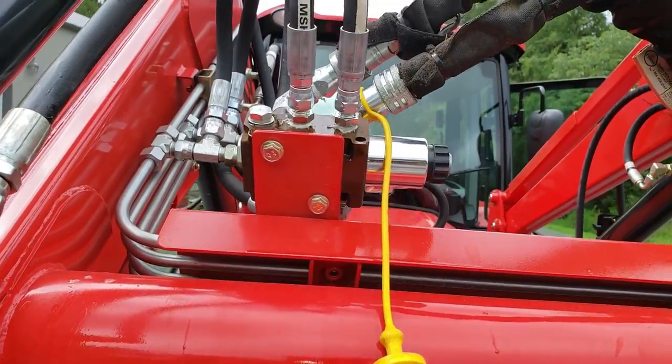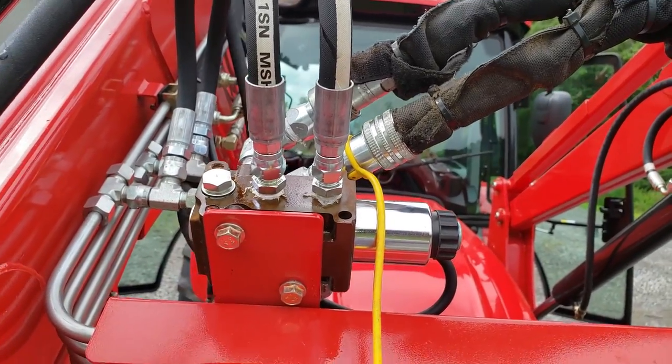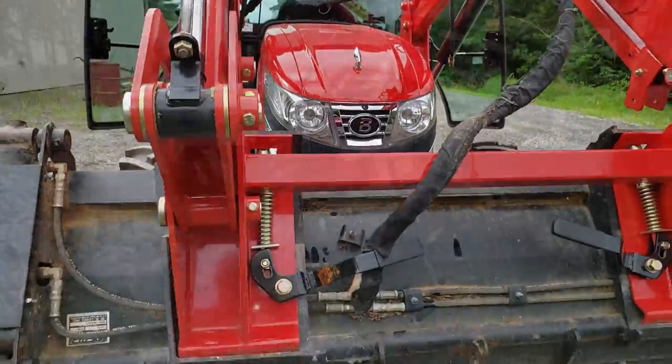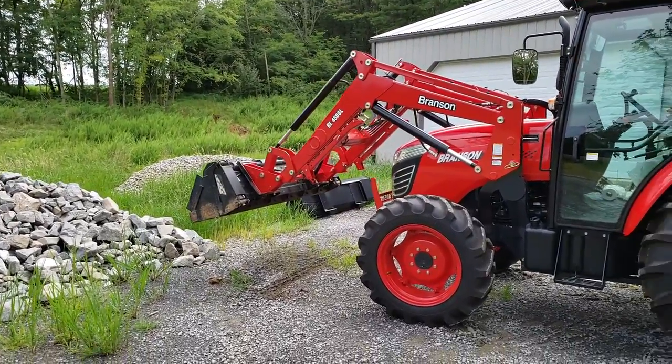Third function seems to be working. I couldn't tell if I had a leak or not — I'll clean it up and try it one more time, but I think it's just spillage. All right, got the four-in-one bucket installed.